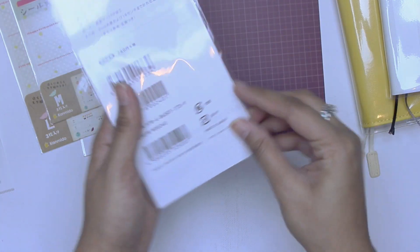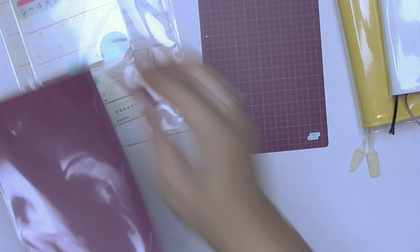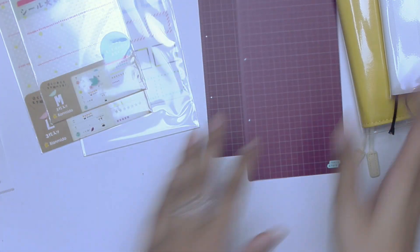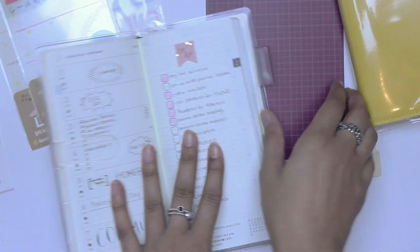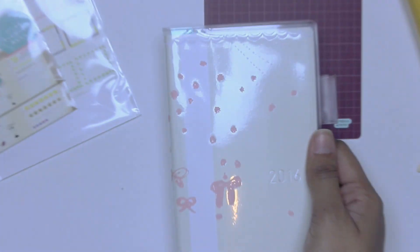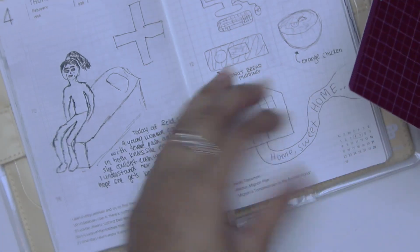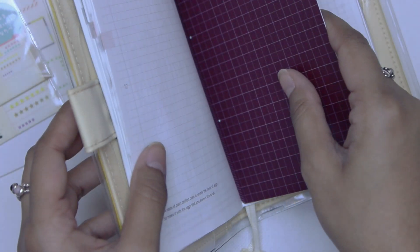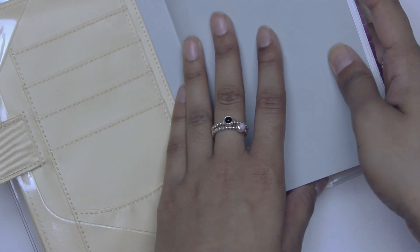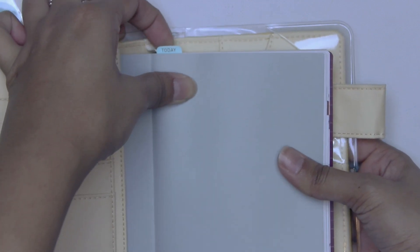So these are just things that I forgot to pick up when I placed my first order. Okay, so I'm just gonna put this in my weeks. Oh, that's really cute. You could just see the today peeking out there, that's really adorable. I really like that. And then let's put one in for the A6 here. Yeah, that looks really cute.